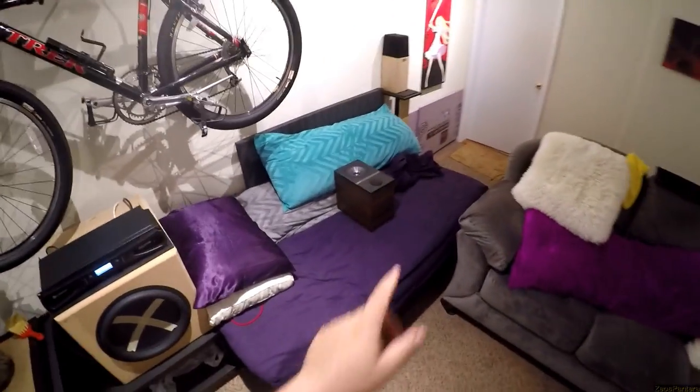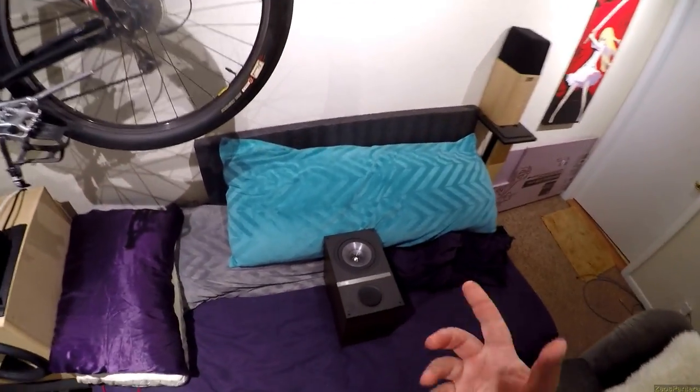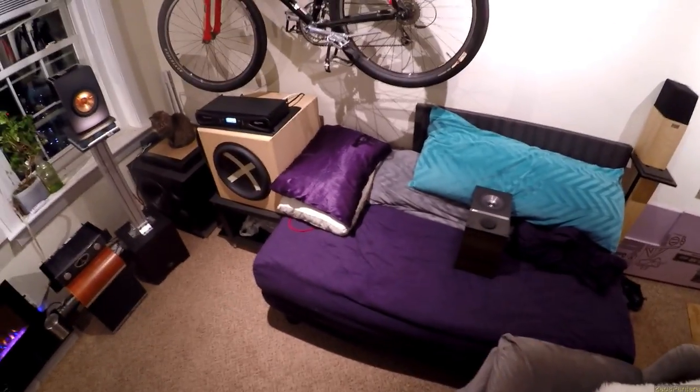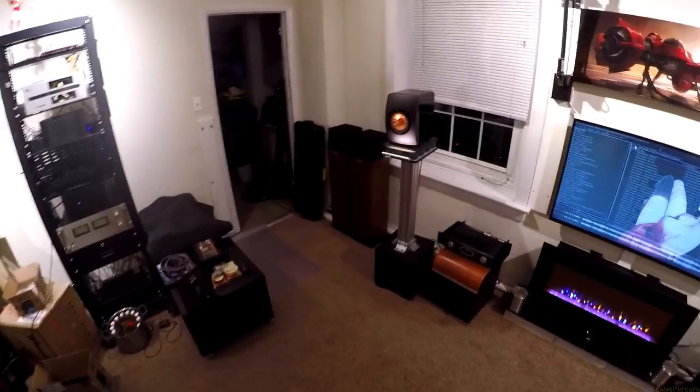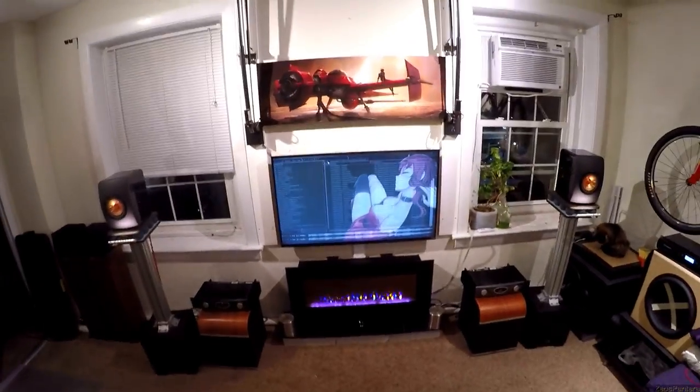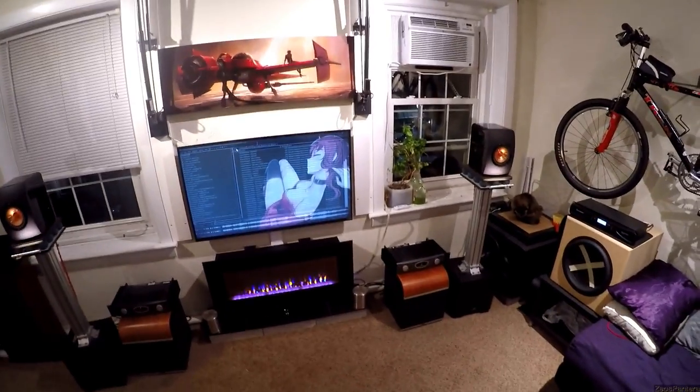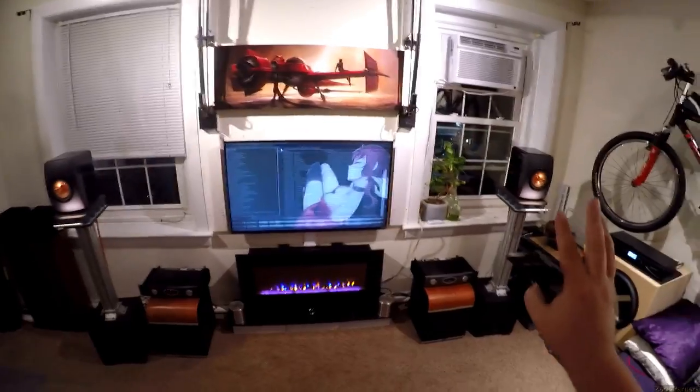On those Q100s I was getting a little chuff — not from the port but because a piece was physically moving past the tweeter. Nothing on these — they don't care. You can run them without a sub in a dedicated stereo setup perfectly fine. If you're putting on movies though, I highly recommend getting a subwoofer to take the load off — drop these to 55 Hz, send everything below that to the sub.